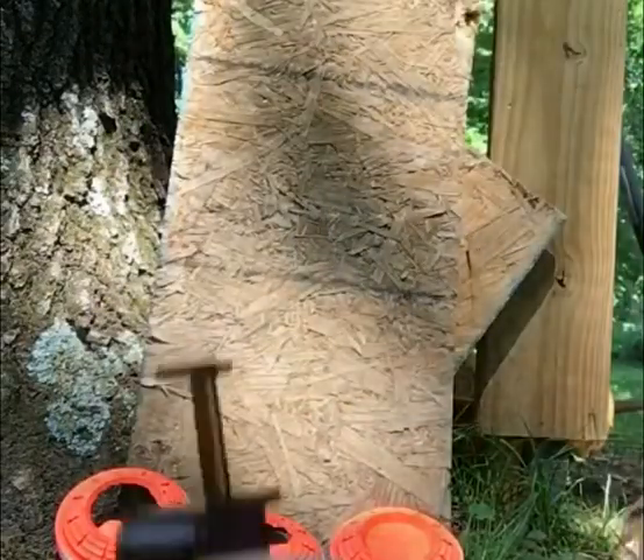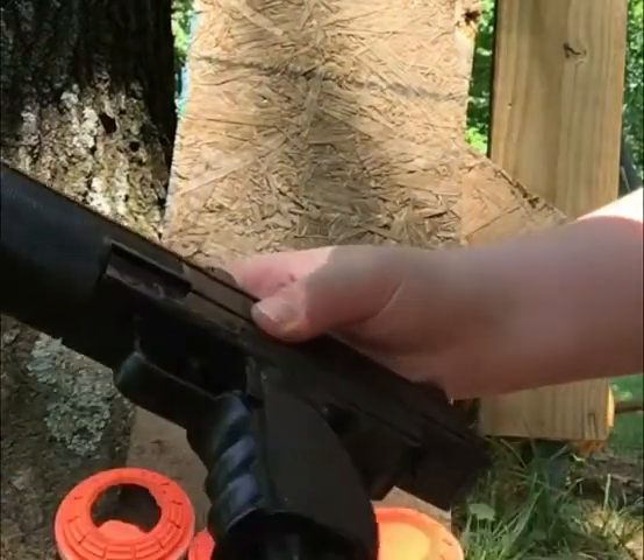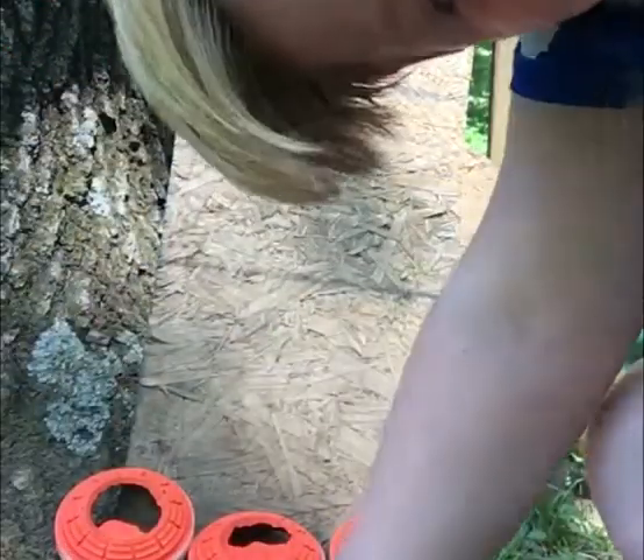It's fully loaded like this, then just pop it back in there and we're good to go. Now I'm gonna give you guys some gun angle shots.